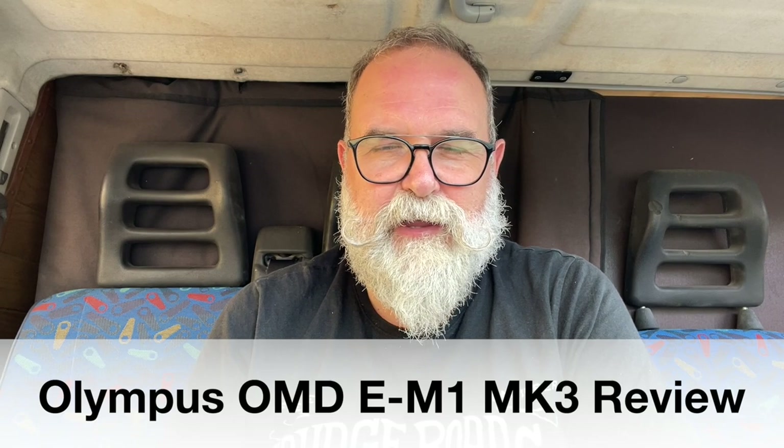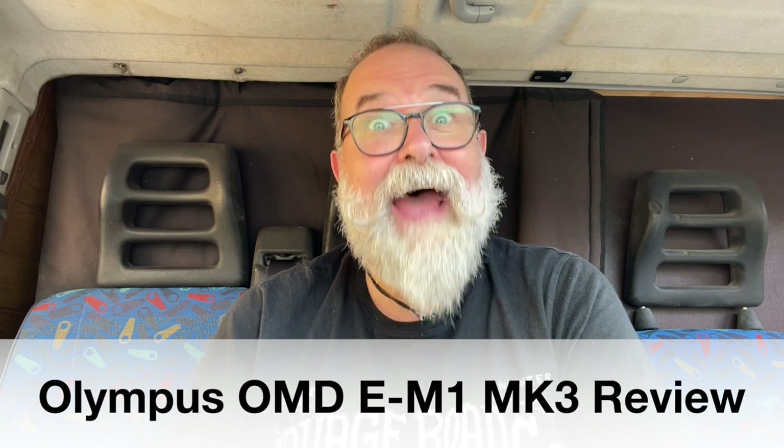Hi, I'm Eric Jibo from ericjibo.com, and today I'm going to present the Olympus OM-D E-M1 Mark III. First, thank you very much to Olympus Spain who sent me the gear — not just the camera body, but also the 40-150mm f/2.8 Pro and the 45mm f/1.2 Pro. I will do separate reviews for those two lenses, but today this video is just about the body.